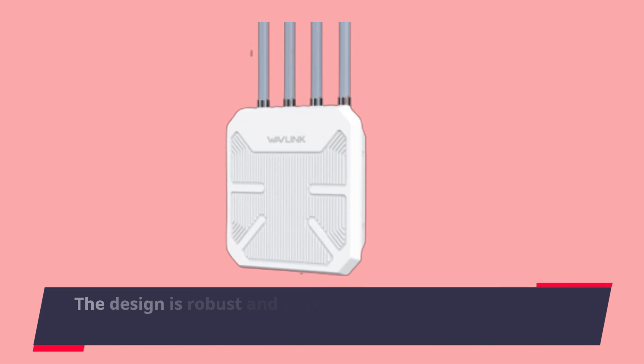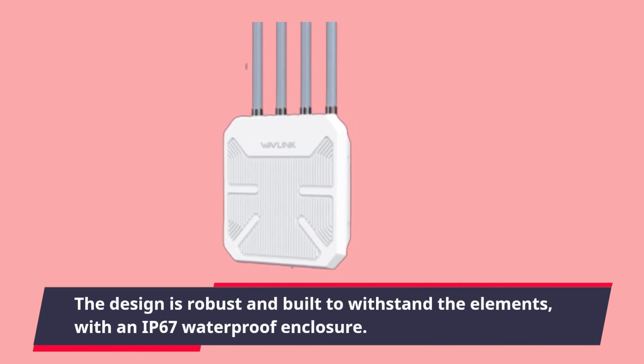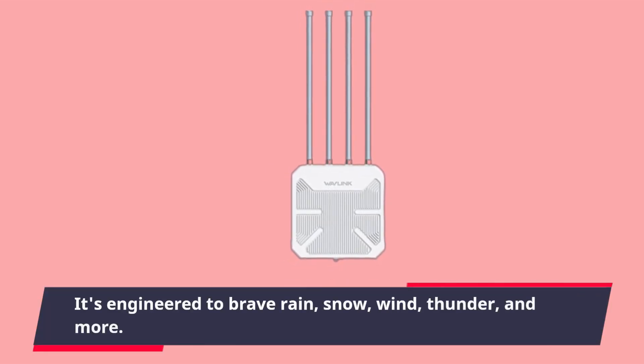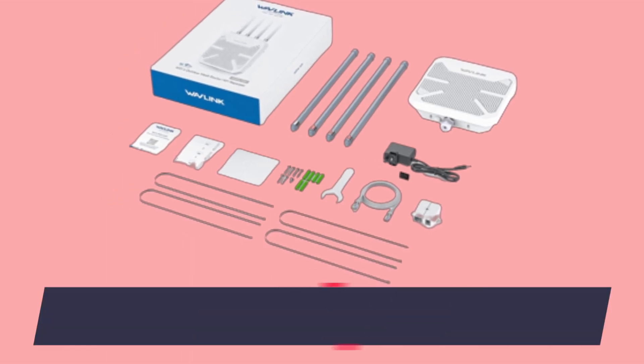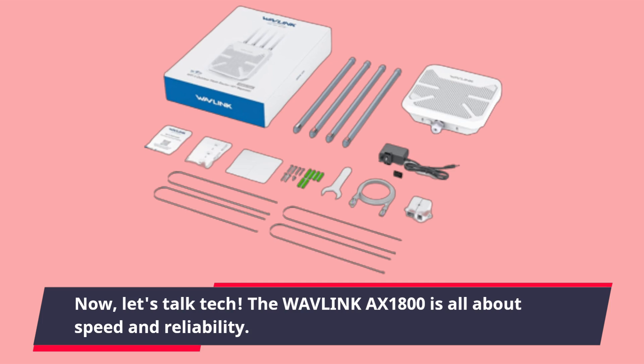The design is robust and built to withstand the elements, with an IP67 waterproof enclosure. It's engineered to brave rain, snow, wind, thunder, and more.